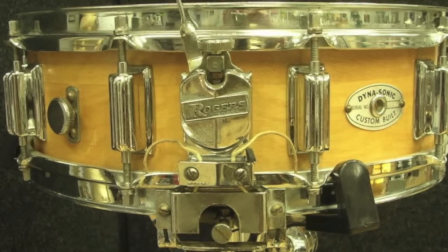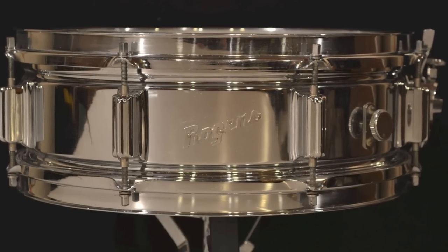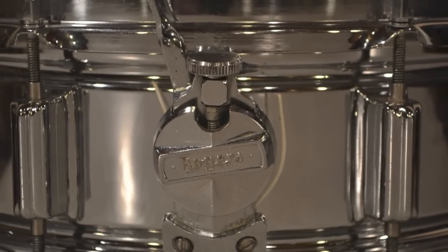They made the Dinosonic as a wood shell drum in 5x14 and 6.5x14, both of which are very rare and very expensive. They also made a great snare drum called the Powertone, which is basically a wood and metal drum with a standard strainer — the same strainer as on the Dinosonic, but without the frame on the bottom. It's a regular set of snare wires. They tune up easily, sound great, and on the metal drums they're chrome over brass. They sound as good as a chrome over brass Ludwig Supraphonic from the late 50s or early 60s — a drum you'd pay $1,000 for.